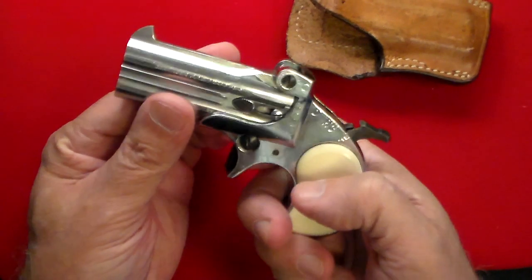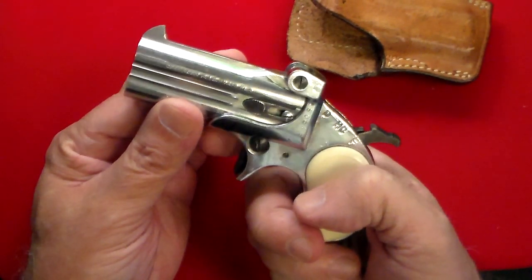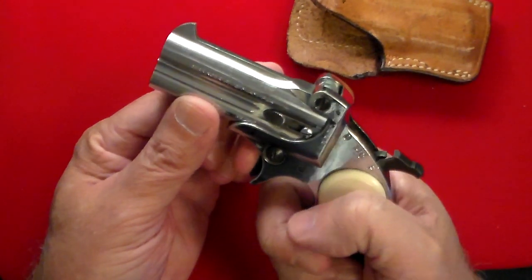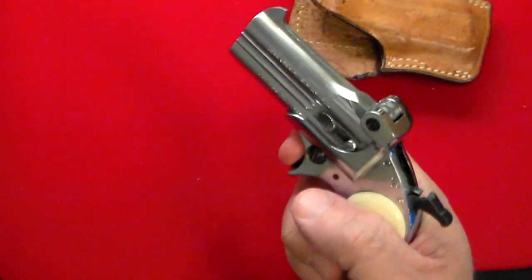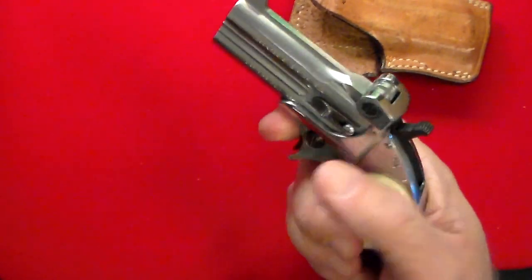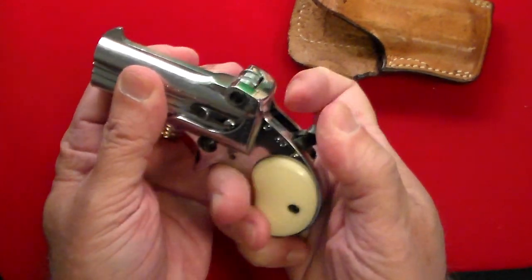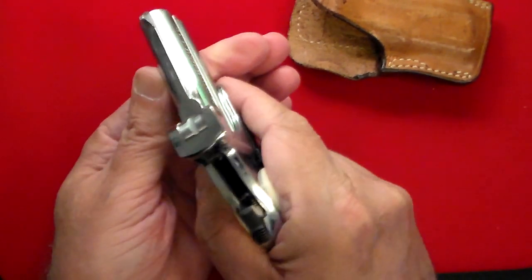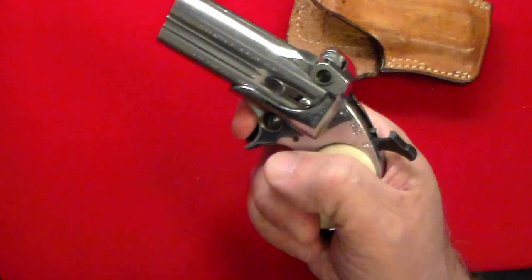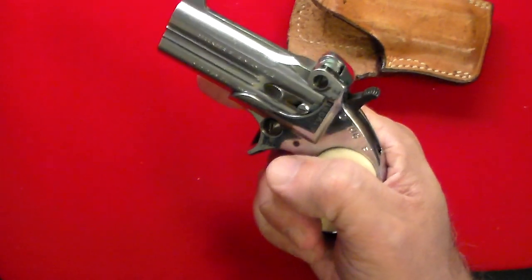When people shoot a derringer, they're typically used to pulling a trigger straight back. What you sort of have to do with a derringer is push it more down. These are dummy rounds, but: if you push it down, you'll see right there — not that hard at all. So if you're going to carry it, carry it in half-cock. If you were going to fire it, you pull it all the way back, and you push down on it — you'll see it's very easy to shoot.